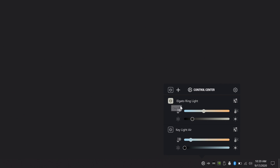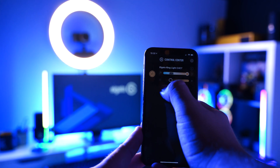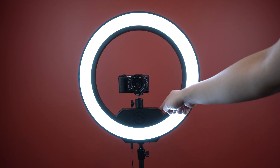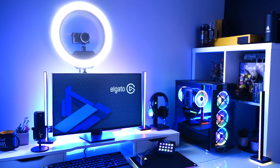Elgato Ring Light is software controlled, letting you turn it on or off, adjust brightness or color temperature from anywhere in your studio. Using Control Center for PC, Mac, iOS and Android, or you can use the onboard controls found right on the Ring Light itself. You can even control your Ring Light with Elgato Stream Deck.